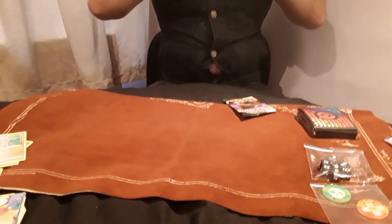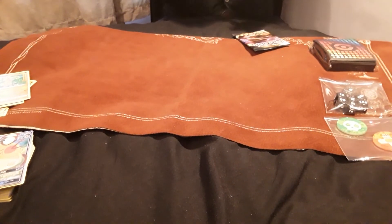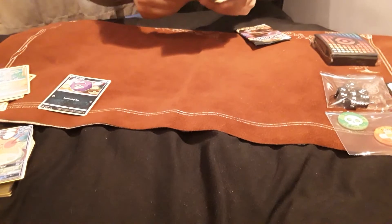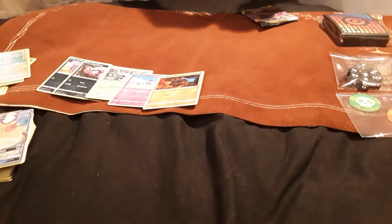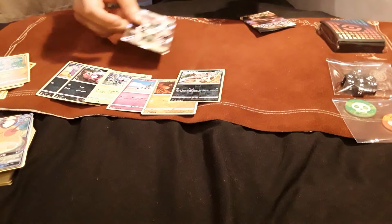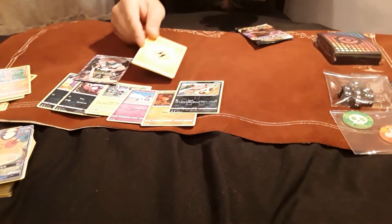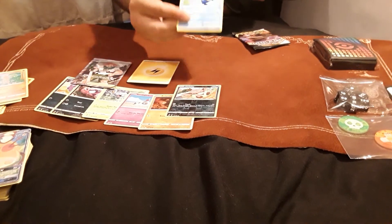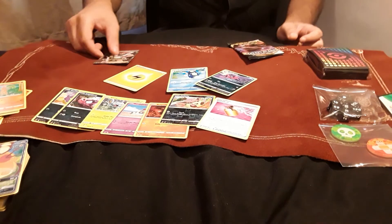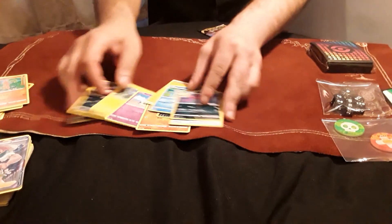First Rebel Clash pack: Koffing, Impidimp, Shinx, Sandygast, Rolycoly, a Reverse Holo Vullaby, and a Full Art Milo Trainer — which is a nice pull. Very beautiful card. Also Lightning Energy, Palpitoad, Morgrem, and Full Heal. We'll put this on top of the Dedennes to keep it safe. At least we got something out of the packs, making this again worthwhile in terms of price.